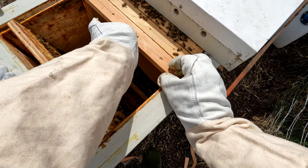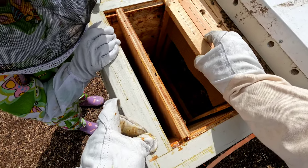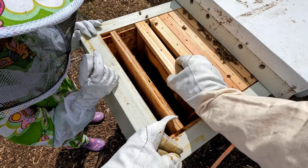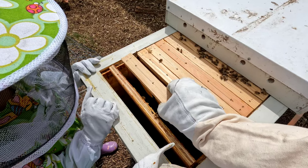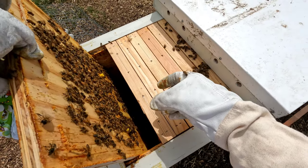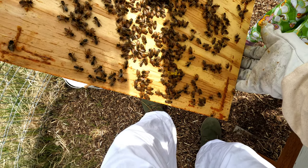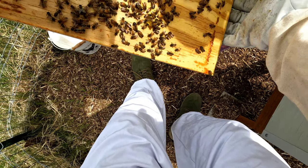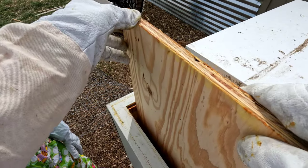I don't see any queen bees in here. That's good — that means she's in there doing her job somewhere. You know what this stuff is? These are new honey frames for them. Look at all them bees. You see a queen in here? Let me scan it. Oh wait, there's a queen — oh, that's a big bee there. It's either the queen or a really big worker bee. That's the queen right there. All right, let's take this back in real gentle since we think we saw the queen on it.